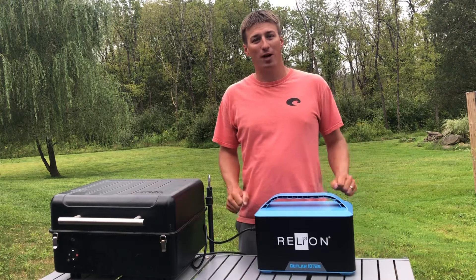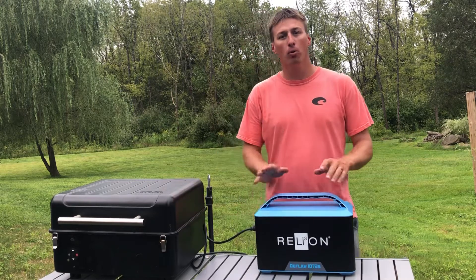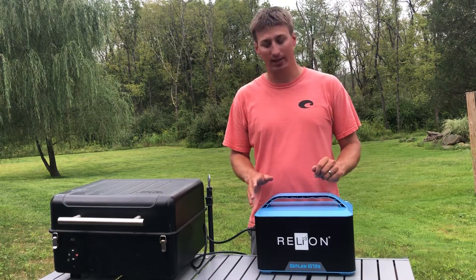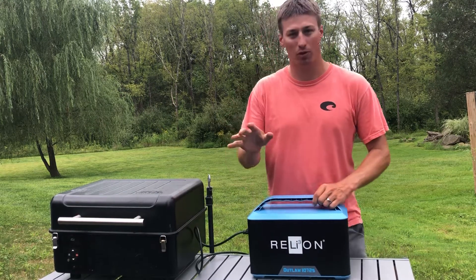Hi there, I'm Grey Buck, Major League Fishing Pro, and today I want to show you the RelyOn portable power station called the Outlaw 1072S. What's great about this is it's super light and you can take it anywhere with you.